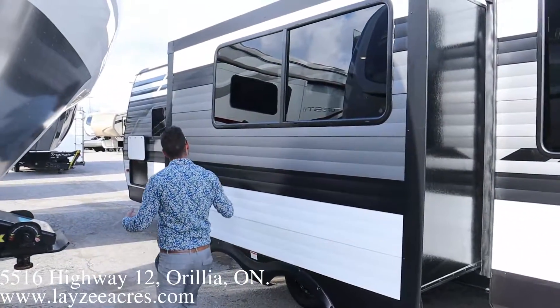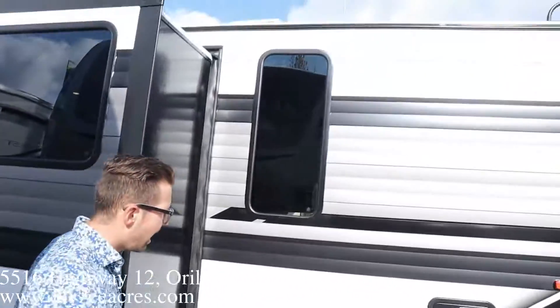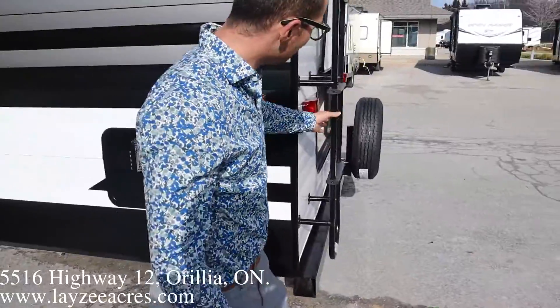One cool thing is we don't have any vents on the outside of this fridge. The fridge is actually inside the unit with nothing coming through the outside of the trailer — that's a nice feature you get on a 12-volt-only fridge. Here is our water heater: six-gallon, 30-amp service on this model with a detachable style cord.